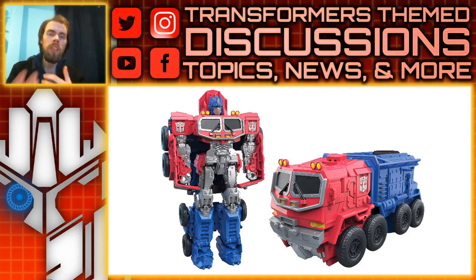Most of what I'm talking about is speculation, because maybe the robot mode is just based on the Bumblebee movie and they're just transitioning into that. I don't know exactly for sure, but it seems to be the case that this is going to be for Rise of the Beasts.